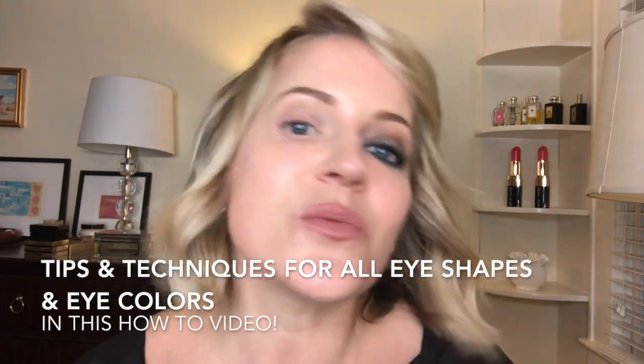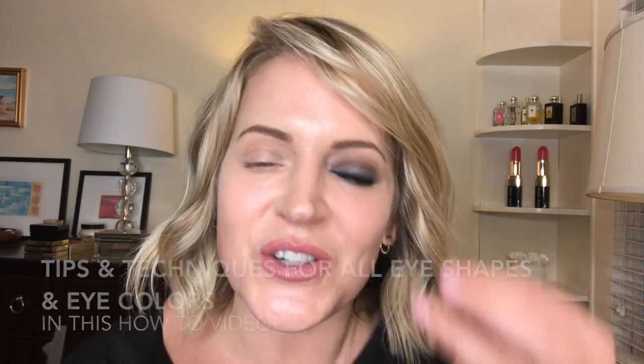I wanted to show you some of those super easy things that you can do — no matter what your eye shape, these tips and techniques will help you enhance your eye, enhance your eye color, as well as make sure that your eyes don't look like little black dark holes and instead look like pretty sultry smokey eyes, even when we're hitting closer to 50.